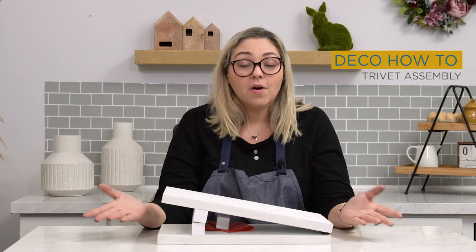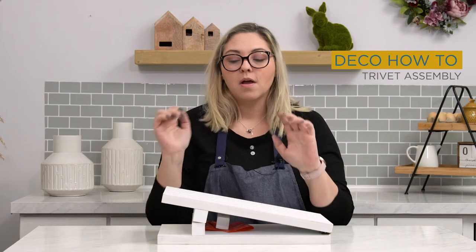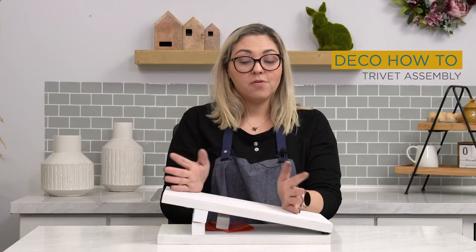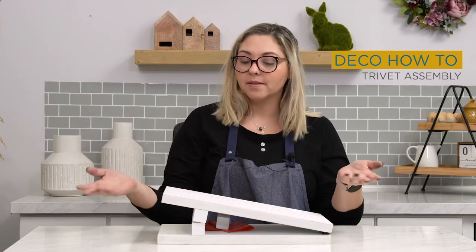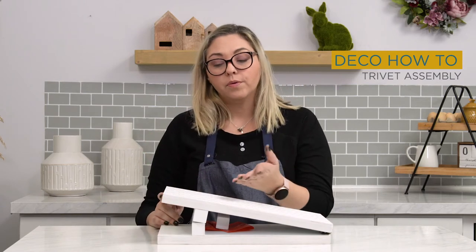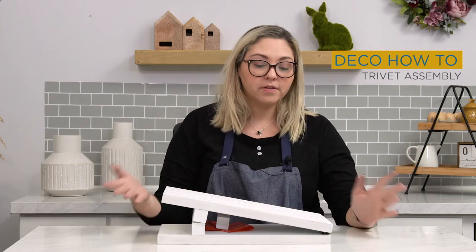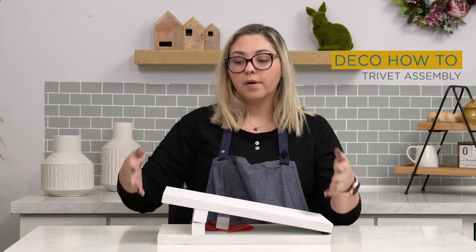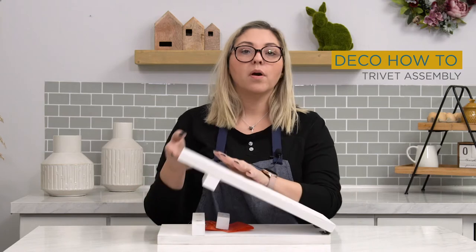Hey everybody, welcome to how to assemble your trivet. So as you've opened your Easter box and we hope you're in love with everything, you're probably wondering how to assemble this beautiful piece of home decor. It's very simple. When you get it, just make sure to put it on a surface free of debris so that you don't scratch it. If you want to put it on top of some kind of mat while you assemble it, go for it.